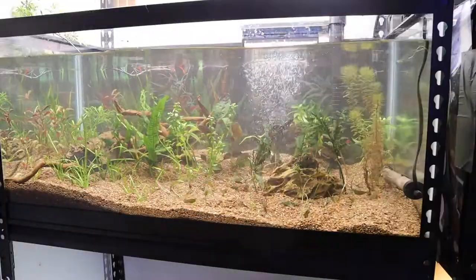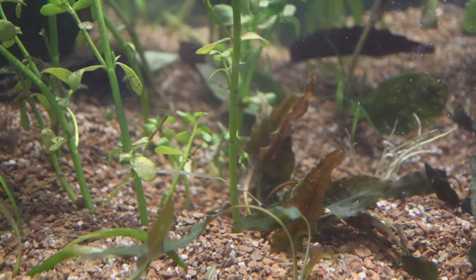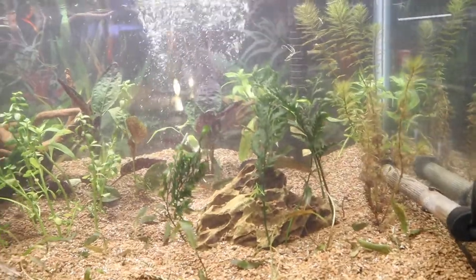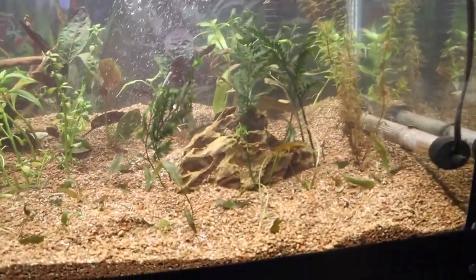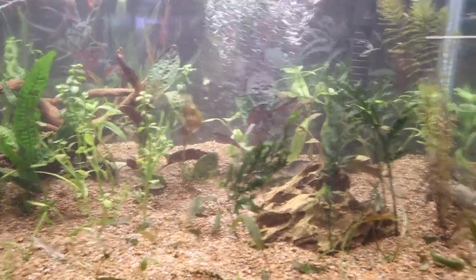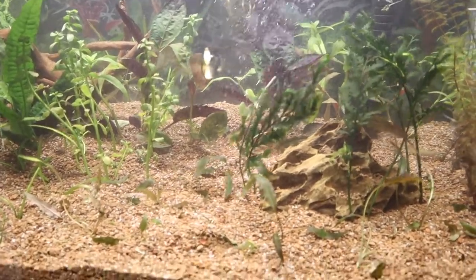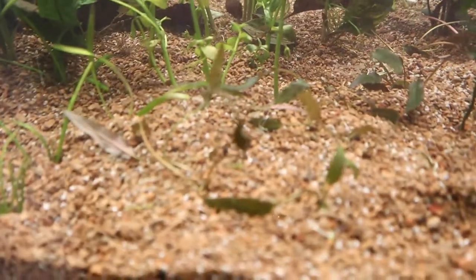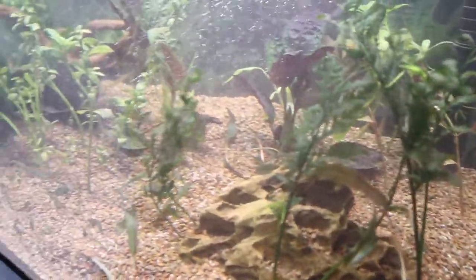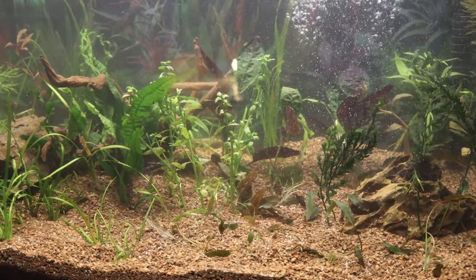Here's how it is looking now. I bought two clumps of Cryptocoryne wendtii - about 12 to 15 plants - and I'm thinking that will grow in nicely. It's not a whole lot to look at right this moment but I'm already falling in love with this tank. Something about a heavily planted tank that I just absolutely love. I like the crypts because they're very slow growing but they will fill in really nicely.